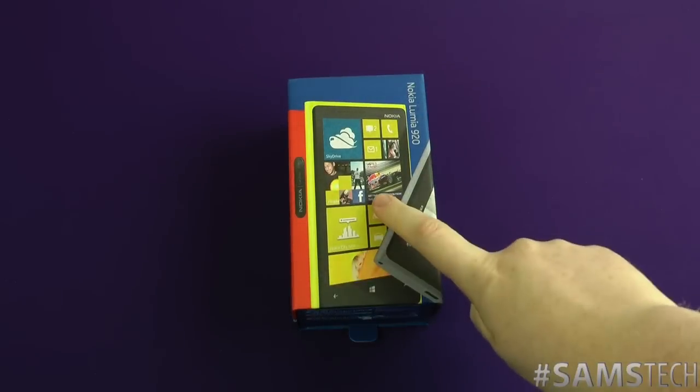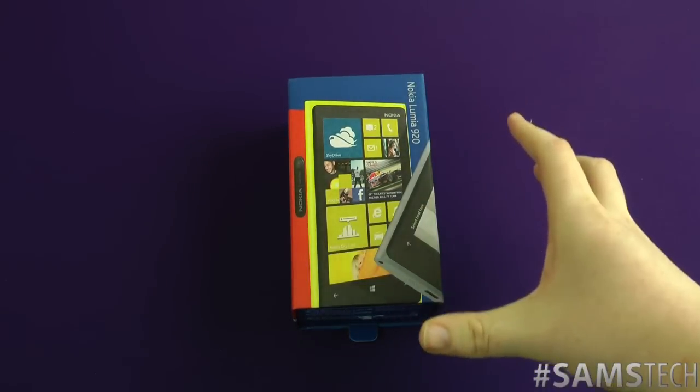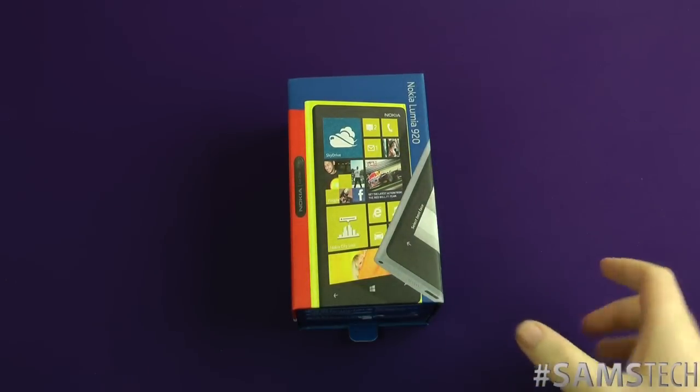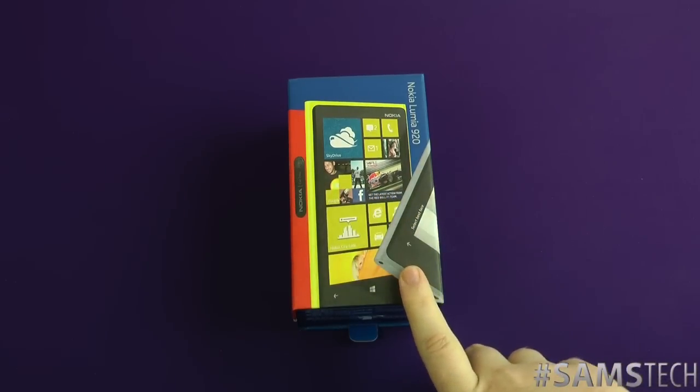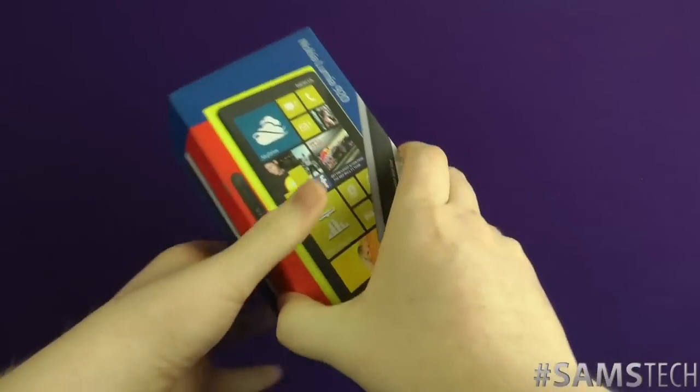So people, here we have it, the Lumia 920. So excited to get my hands on one of these. I want to say a big massive thank you to my people over at Nokia Connects for sending it to me for the review. So let's open it up and see what we get inside.